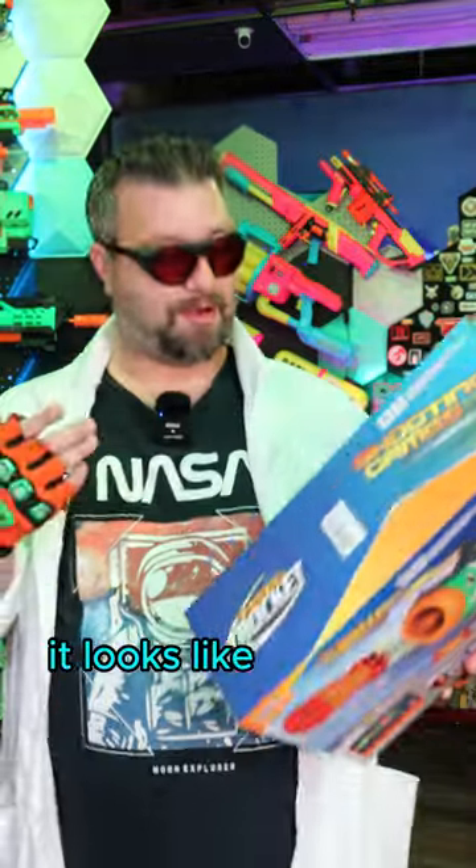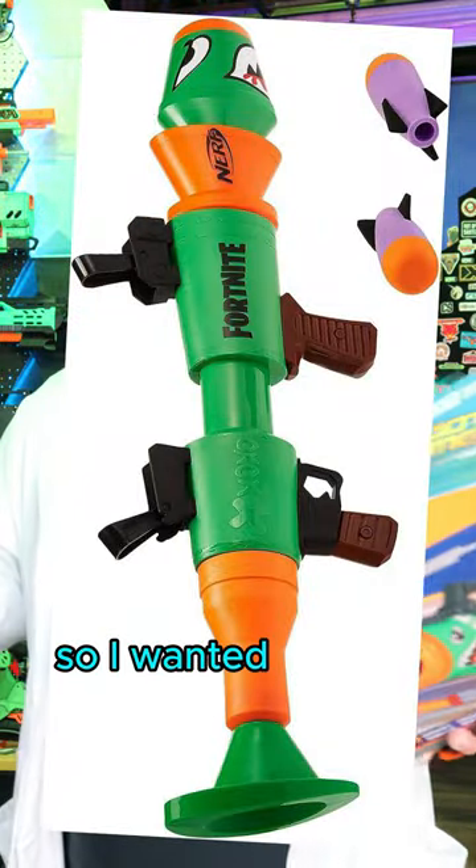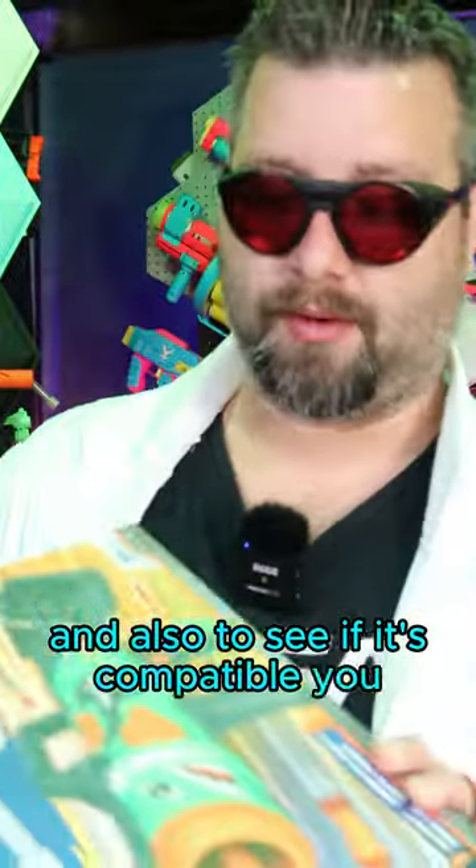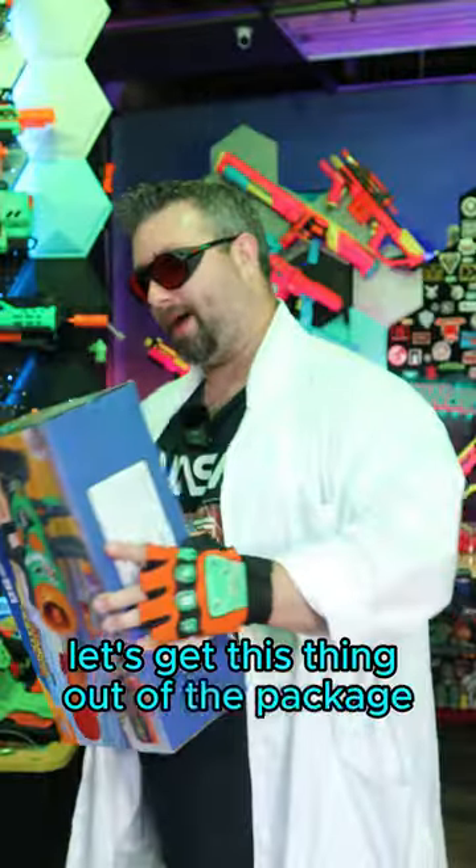I found this on Amazon. It looks like the Nerf rocket launcher, so I wanted to take a look at it and see if it's actually pretty good, and also to see if it's compatible, because I'm always looking for a good demolisher rocket. Let's get this thing out of the package.